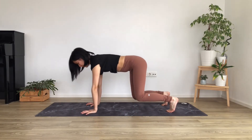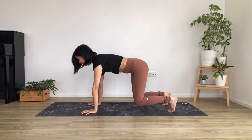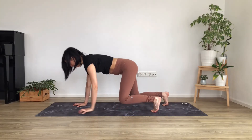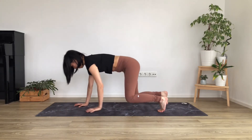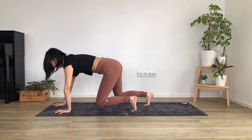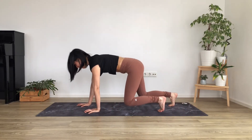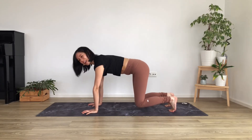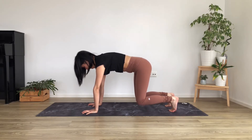Flatten the lower back — no arching here. Push the floor away with those hands, shoulder blades up to the sky, and neck in line with your spine — try not to drop the head or look up. From here, you're going to walk the left hand and right hand forward and then the other. Keep this core engaged, then back. As little movement in the body as possible — just the legs and arms are moving up and down your mat. Keep the belly lifted up. One more time forward and back. Back to the center of your mat and hold it here. Let's hold for another five, four — keep breathing — three, lower back flatten, belly up, two, and one. Lower the knees down.